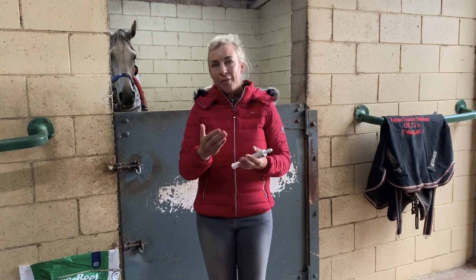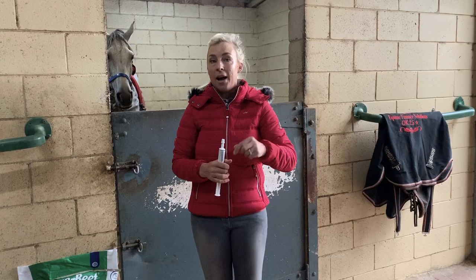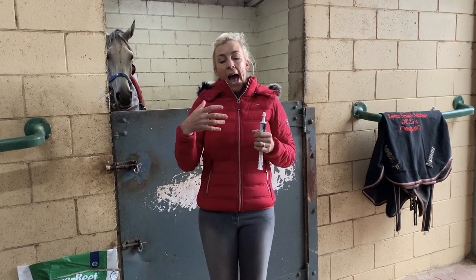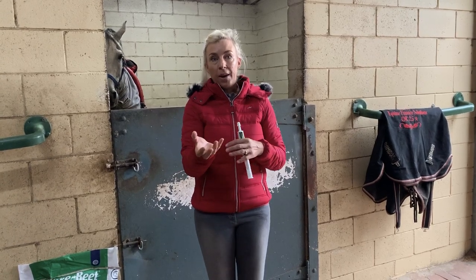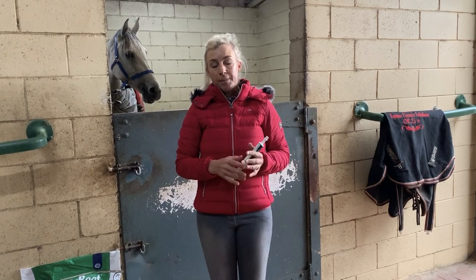So for a long time I've always fed our guys lucerne chaff in their feed — or for viewers overseas, you might call it alfalfa chop or alfalfa chaff. It's that green lucerne hay chopped up into little chaff pieces. Before I ride them they get a nice wet, big double handful of lucerne chaff.